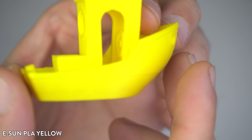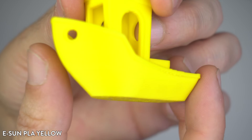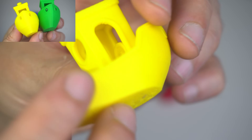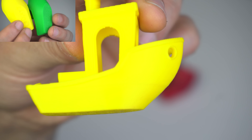Next we've got the ISUN PLA Yellow. The bright color really makes this benchy stand out, but I'm noticing slightly more visible layer lines compared to the Bamboo Lab Green. ISUN tends to be a bit softer as a material and that's showing up here. The details are good but not quite as sharp.